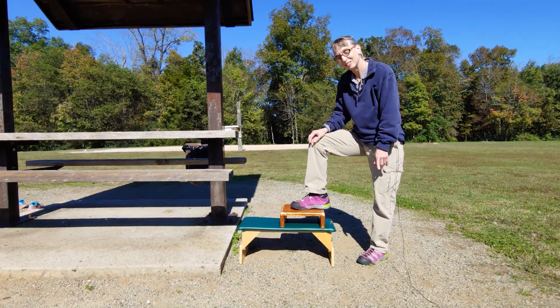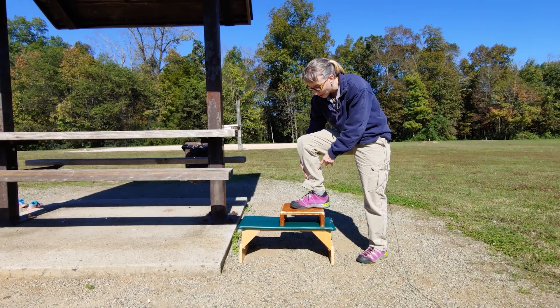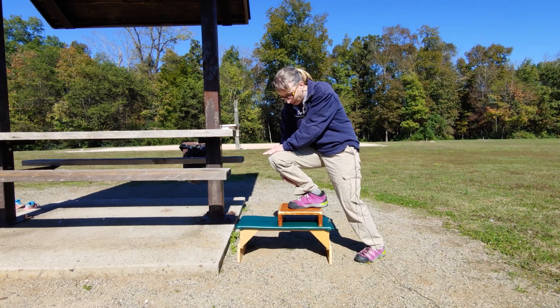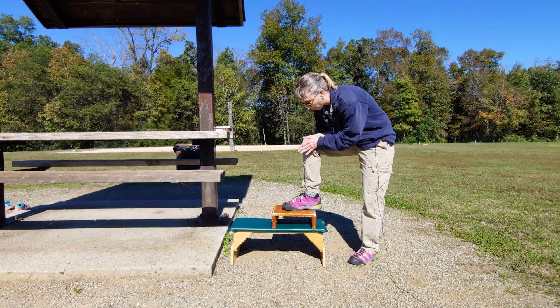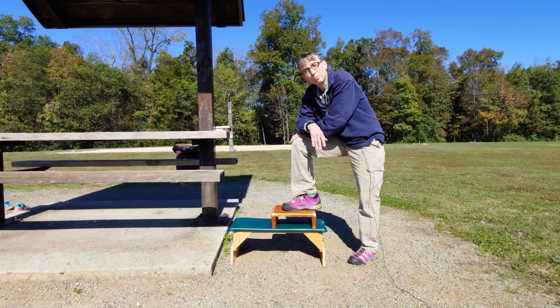So what you saw was, it was harder for her shin to go forward, even at her furthest stretch forward. She was about here compared to right around here with me. That movement is a really tricky movement for Lindsey to get her shin to go forward over her foot. I would do that with both legs.